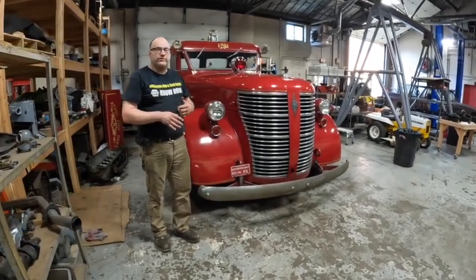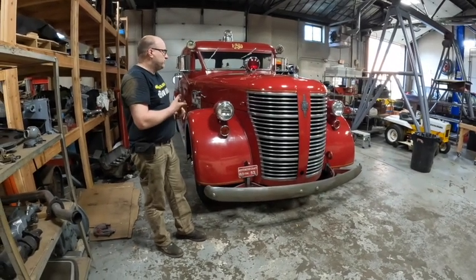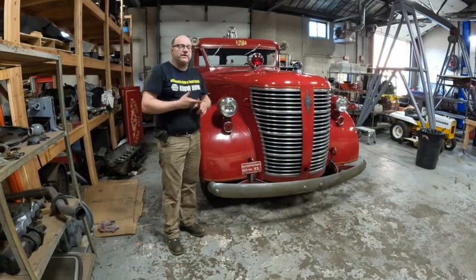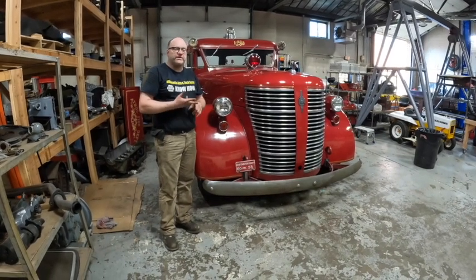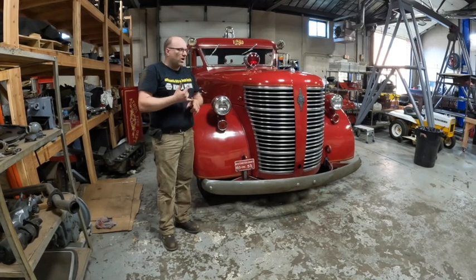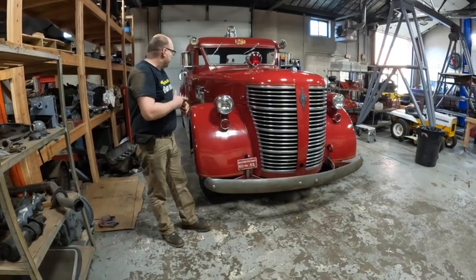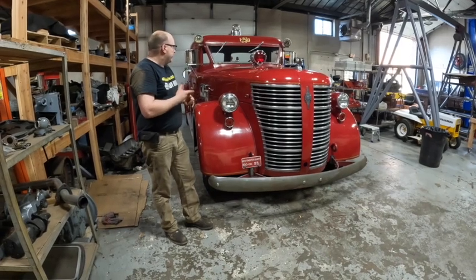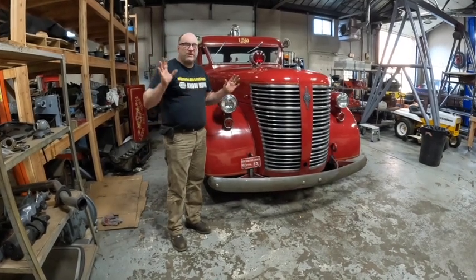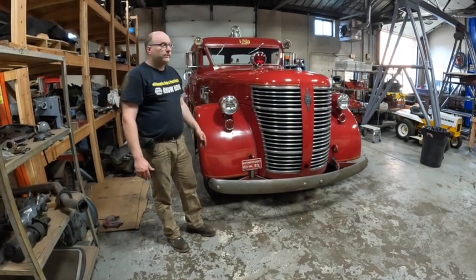We had to do some cosmetic work to it, shine this thing up really well. We had to do a bunch of mechanical things. The gas gauge had some problems, the engine needed service, the radiator was no good, the carburetors were messed up and needed to be redone. We checked the brake system, re-upholstered the seat, replaced the glass. All kinds of stuff - a lot of work. It's been here for many weeks, so we're just going to do a quick walk around.